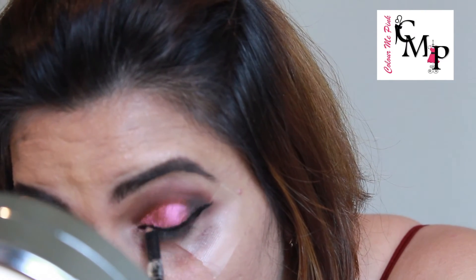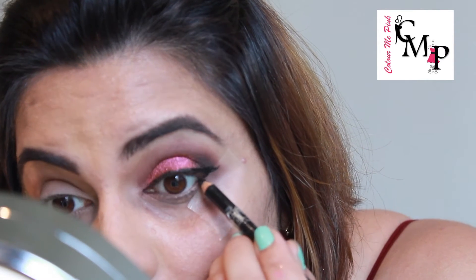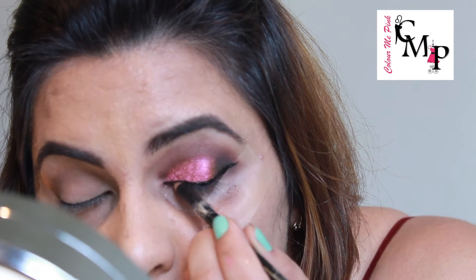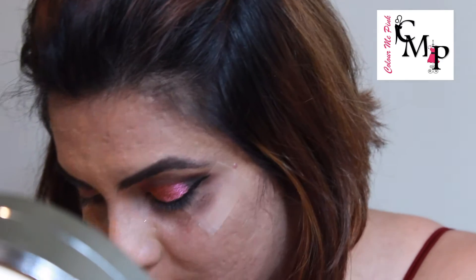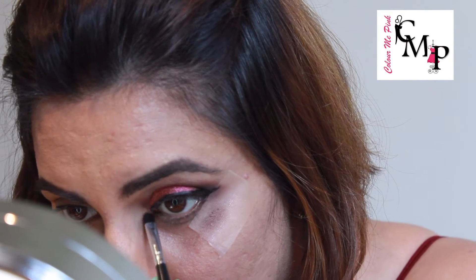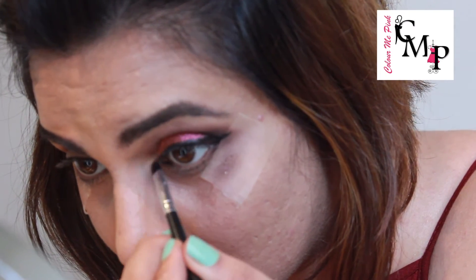Now tight-lining my eyes with the Rimmel kohl pencil, also taking it in the inner corner to highlight that almond shape. Then taking Half Beak from my Naked palette, putting it on a precision brush, applying a little bit of makeup fix on it, and then applying it in the inner corners of my eye. This will help it shine more and also help it stay in the inner corners, because sometimes we tend to water in the inner corners and this will make sure the color does not go anywhere.